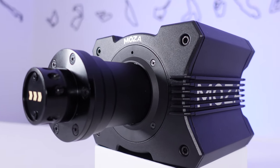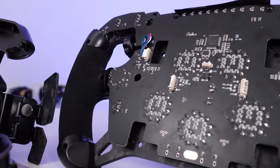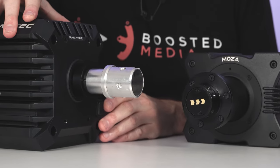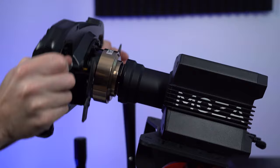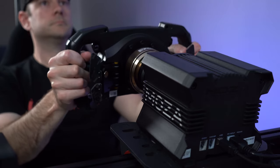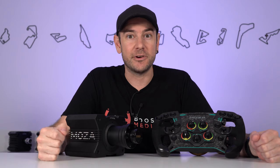Hey guys, Will here. Today we're kicking off our three-part review series on the Moza R9 direct drive wheelbase and GS steering wheel. Today we're looking at the hardware in detail and doing direct comparisons with competitive products. Part two tomorrow covers software and driving experience. Part three wraps it all up with our conclusions. Let's jump straight into it.